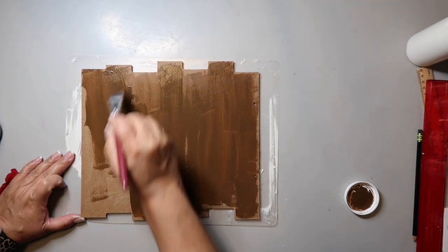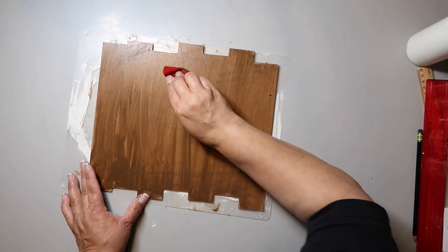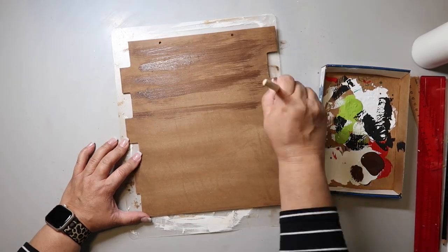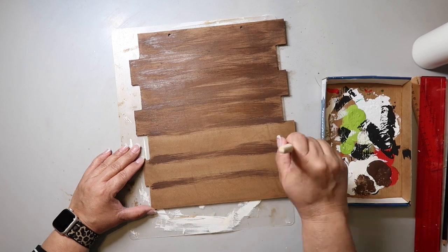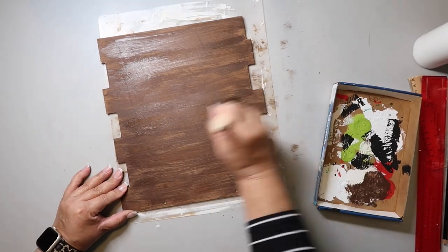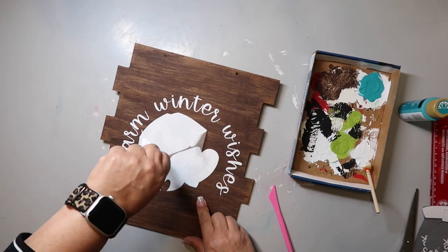Some of the areas I didn't let soak enough, so I made some marks with the scraper. When I went back with the Waverly Wax in the color antique, you could see the marks and I didn't like how it looked. I tried to sand it down — that didn't work — and then I went back in with a chippy brush and used some brown paint to roughly paint through so it would look like wood.